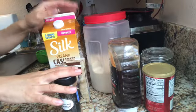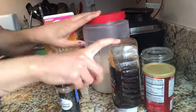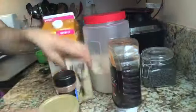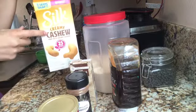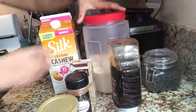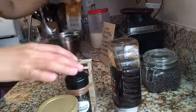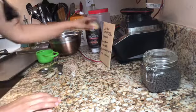I have all my ingredients here. We're gonna need almond flour, maple syrup — but I'm using honey — baking powder, vanilla, cinnamon instead of cardamom, and cashew milk instead of rose water. I'm also going to be adding some chocolate chips.